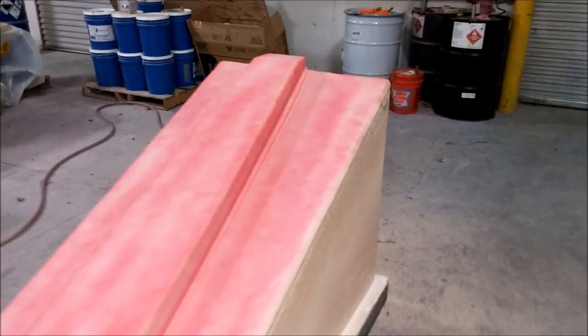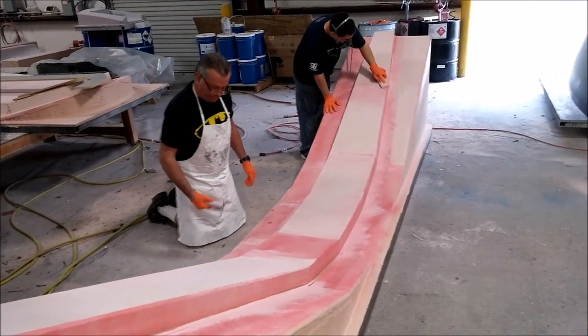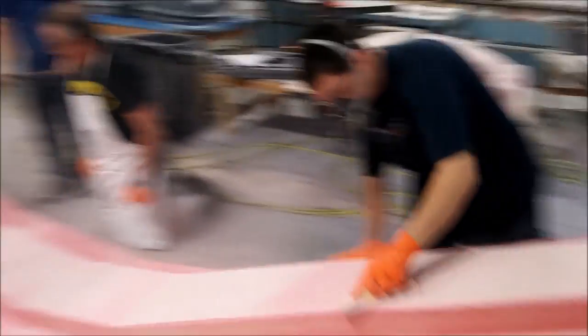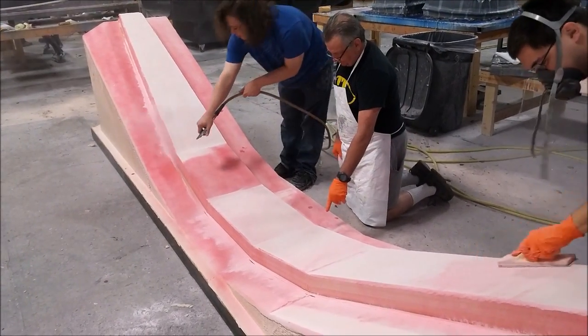There it is, all off the machine and sprayed up with a guide coat — just sprayed lightly with a pink guide coat so when you're sanding it off you can see where it still needs more sanding. Here you can see Zach and Mark doing some sanding on that, and Devon spraying off all the dust.